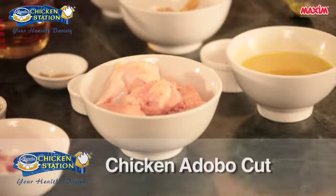Hi everyone, my name is Chef John Chua from the San Miguel Pure Foods Culinary Center. Our recipe for today is Chicken Hunter Style, using Magnolia Chicken Adobo Cut.